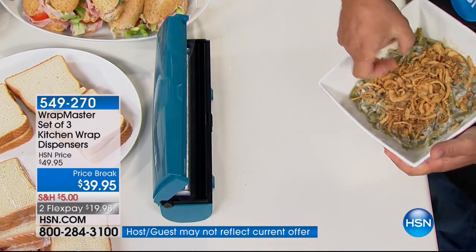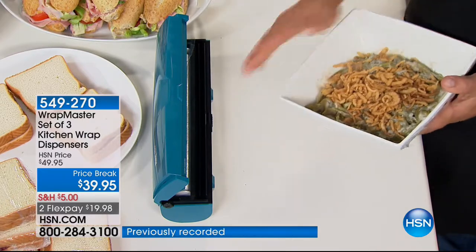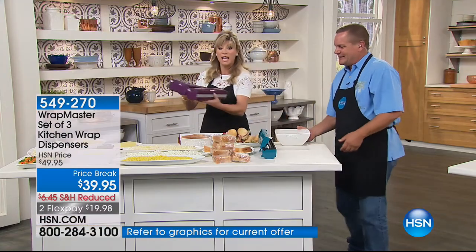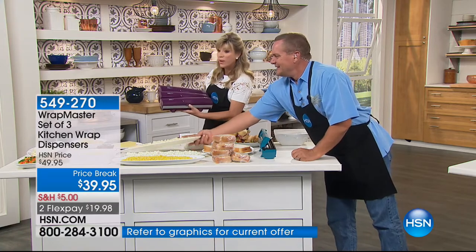That's drum tight — that's not going to go anywhere. It keeps the air out, it keeps the bugs out — it's perfect for picnics, tailgating. And you get all three: one for plastic, one for foil, and one for paper. We've never done it like this before. It's ten dollars off — it's only $9 to get home per flex pay. You're going to be saving so much money. There's only 934 remaining in black and that is it.